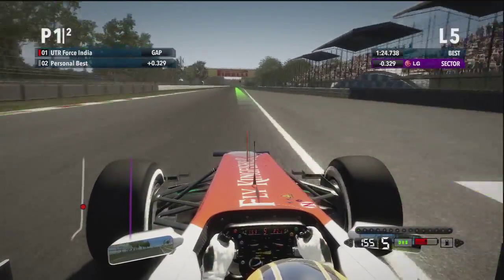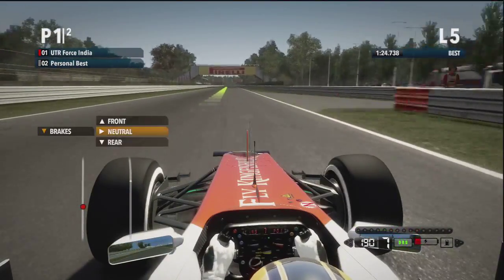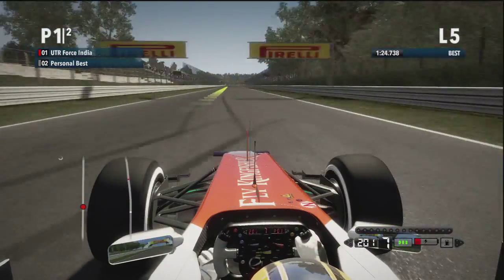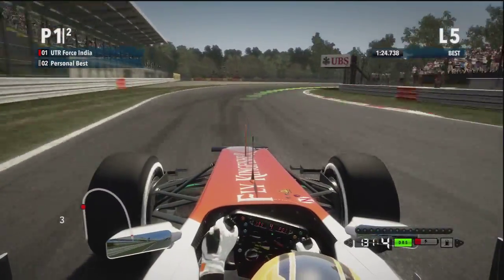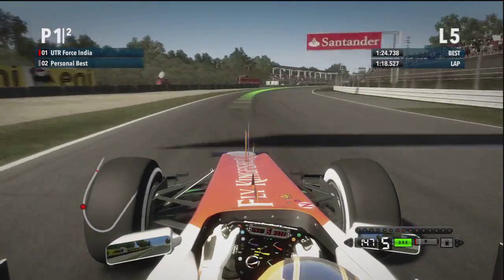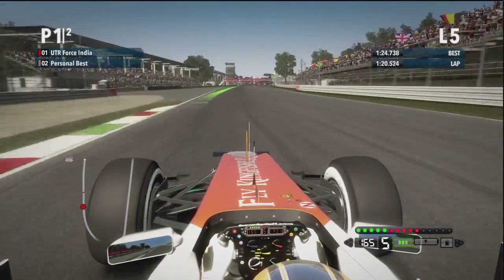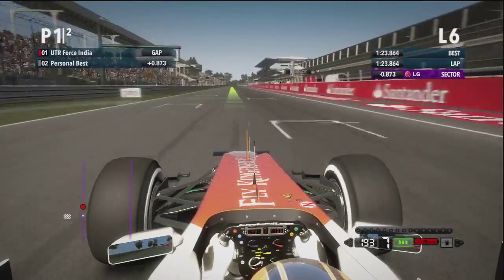Tremendous direction change and just hang on to the exit. Now we're building up again over 200 miles an hour, looking for a braking point on the left-hand side for Parabolica. The first hesitation of all that really — he wanted to go earlier there on the throttle and just had to ease it out again. Now bring it right for the shortest route to the finish line, another pole position.